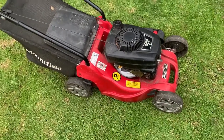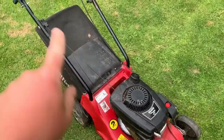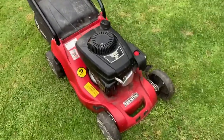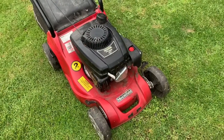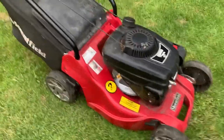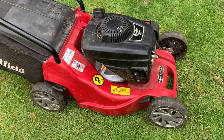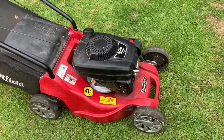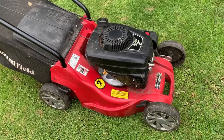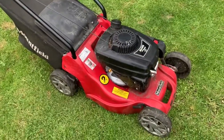All in all, the handles cost just under 10 pounds — about 8 pounds delivered. The spark plug was a cheapo torch plug, that's about 1 pound. The oil — it took less than half a litre — maybe a couple of quid buying in bulk. I cleaned the filter and sharpened the blade for free. So this mower owes me about 11 pounds in total, done in about half an hour.